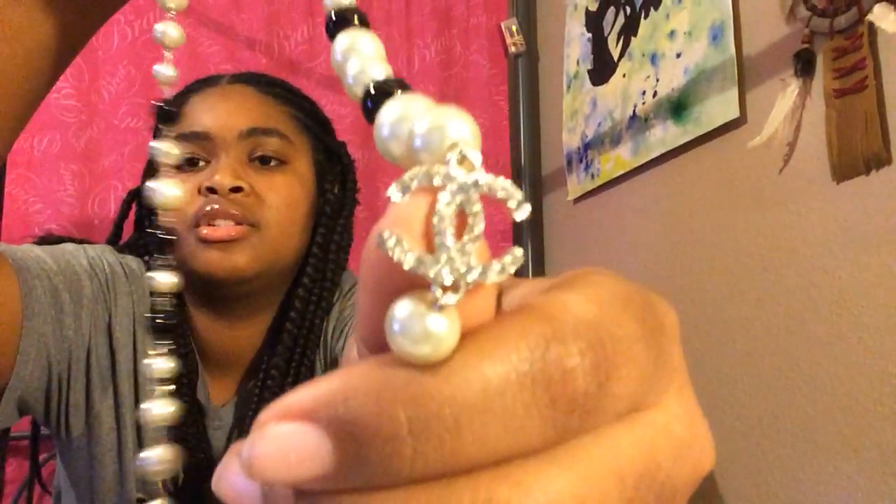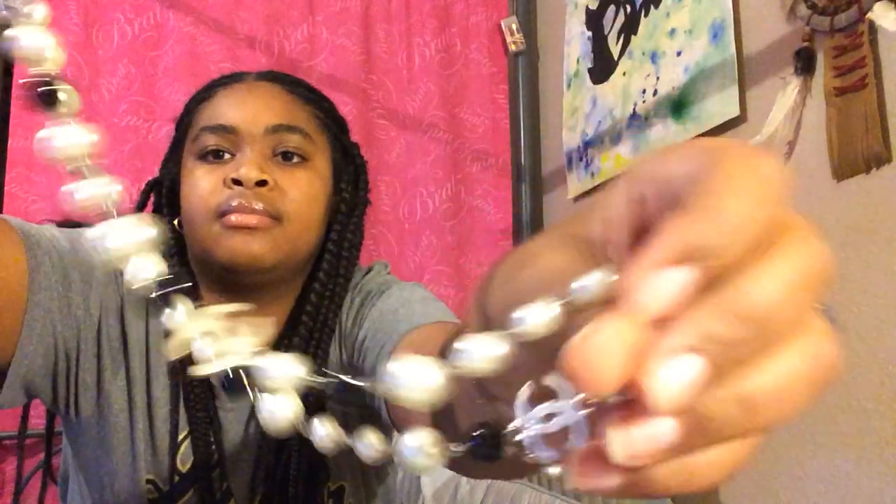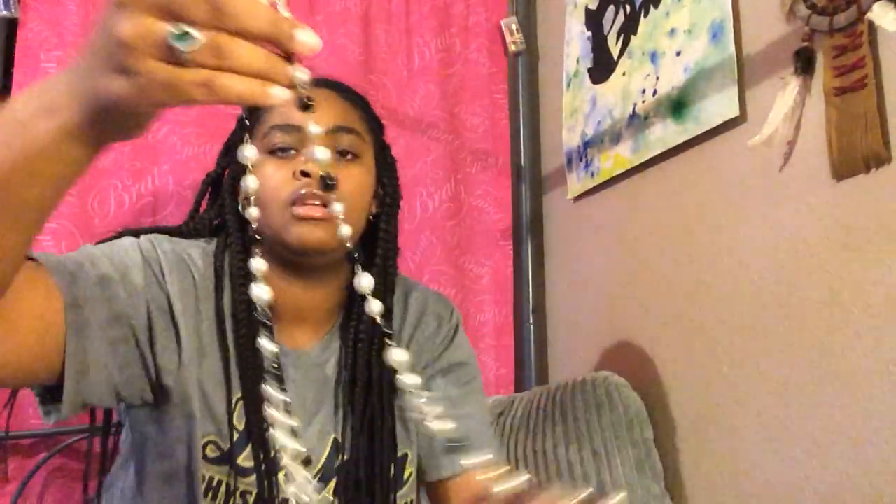I also got her this Chanel pearl necklace. It's supposed to be black pearls and white pearls, and they're also different sizes — smaller and bigger. Here's the Chanel logo. Each of the Chanel logos has rhinestones on it. This necklace was $10.52.